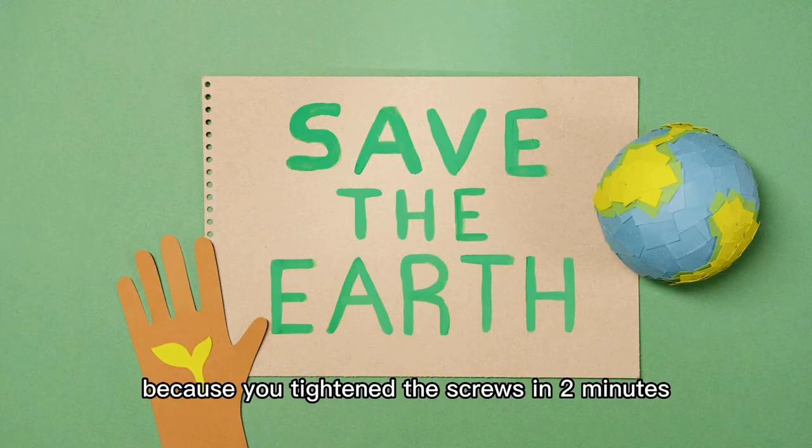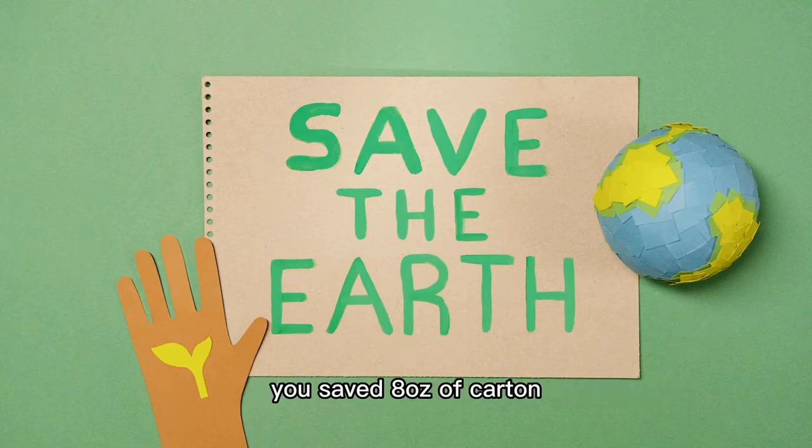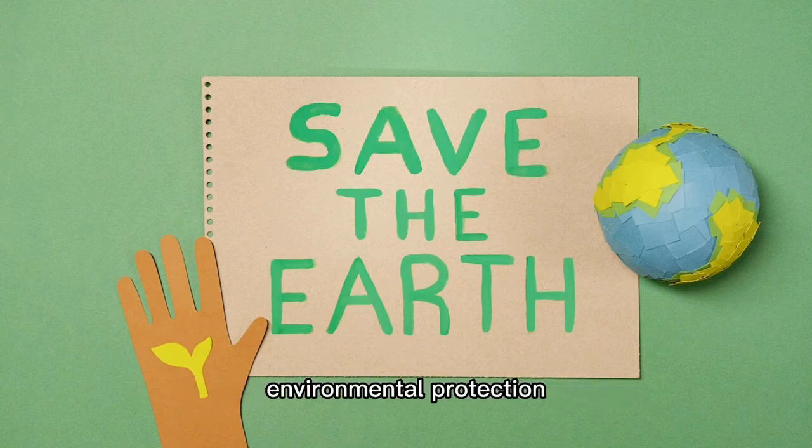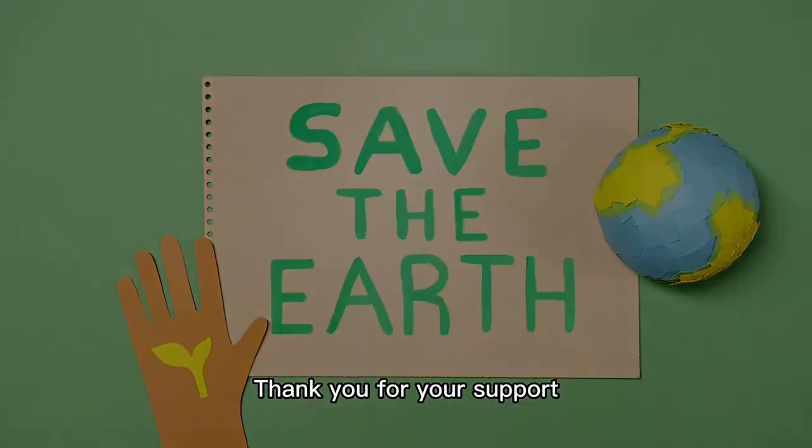In addition, because you tightened the screws in two minutes, you saved eight ounces of cotton. Thank you for your contribution to global environmental protection. Thank you for your support.